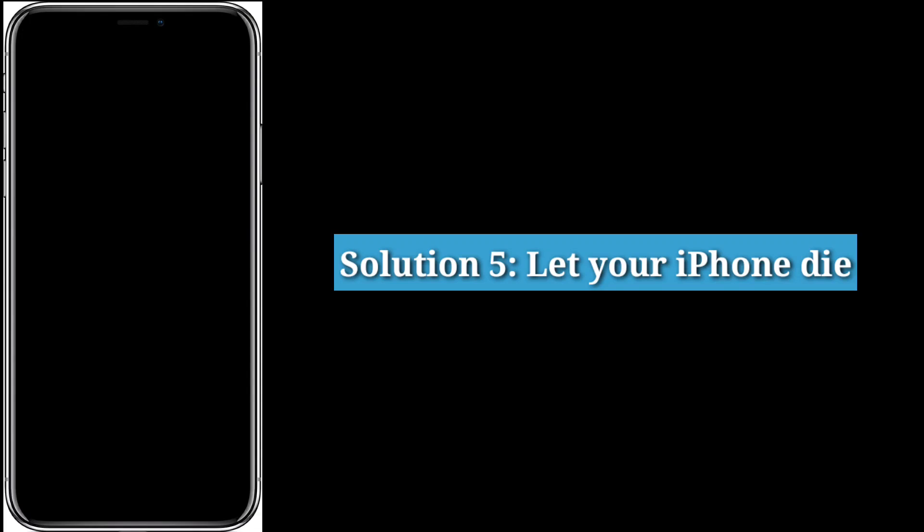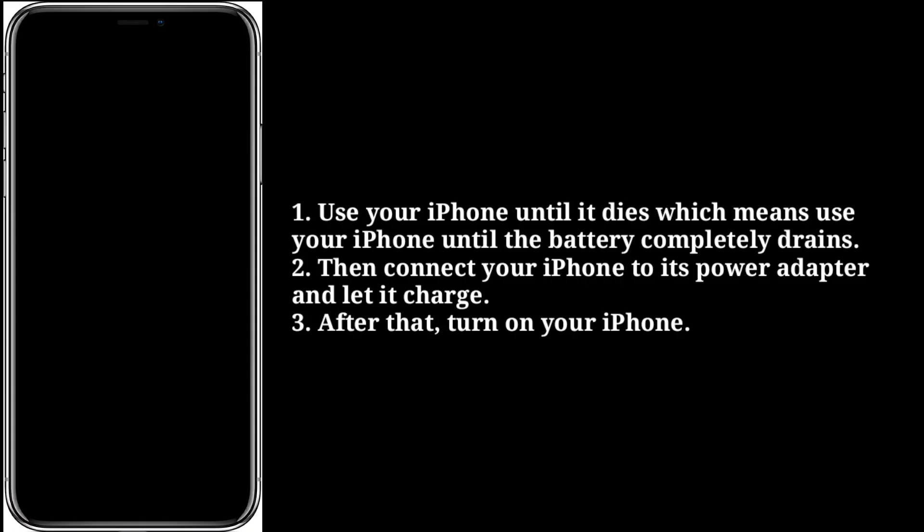Fifth solution is let your iPhone die. Use your iPhone until it dies, which means use your iPhone until the battery completely drains. Then connect your iPhone to its power adapter and let it charge. After that, turn on your iPhone.